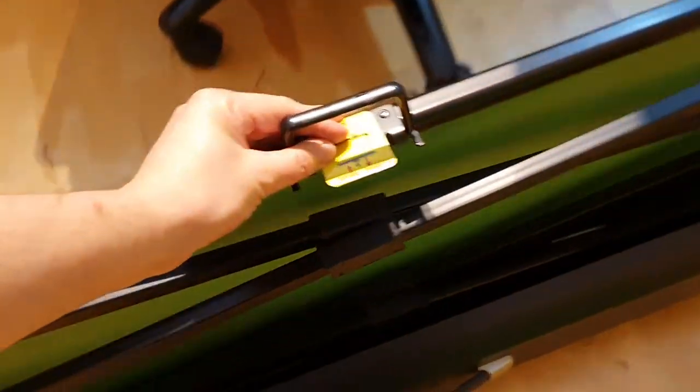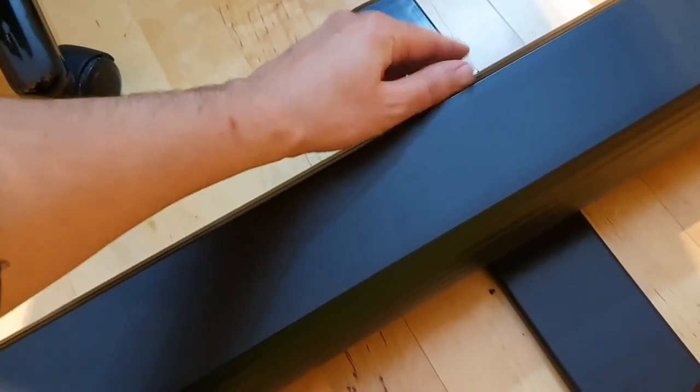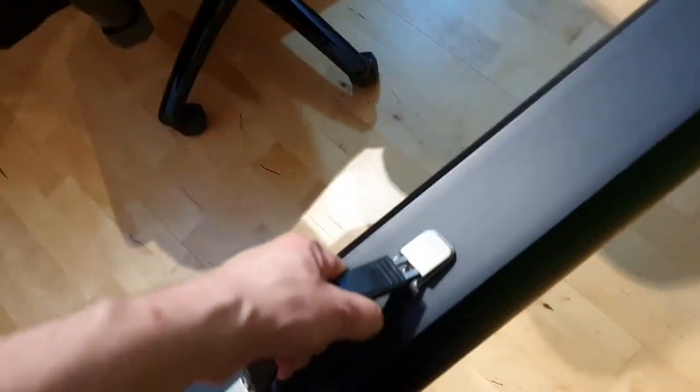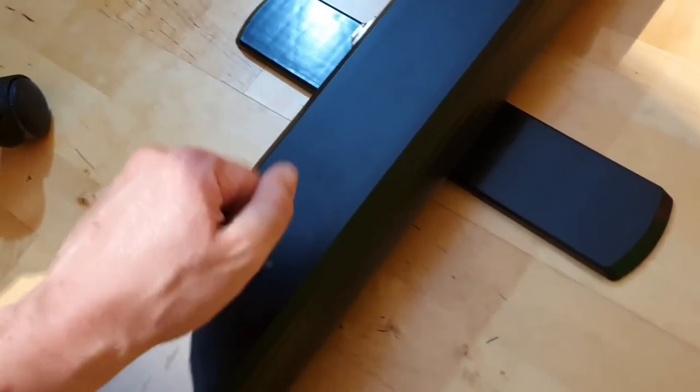It is very easy to pull down and transport. What you have to do is smack this on and it's ready for transportation — taking the feet off of course. It feels really solid. It's a metal case — or at least it feels like metal. It is some sort of metal, it's not plastic.